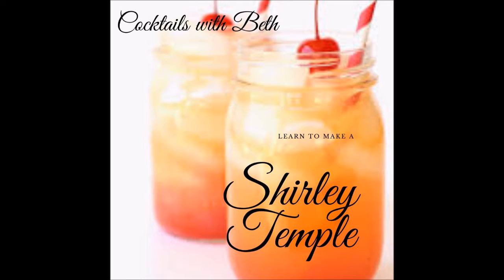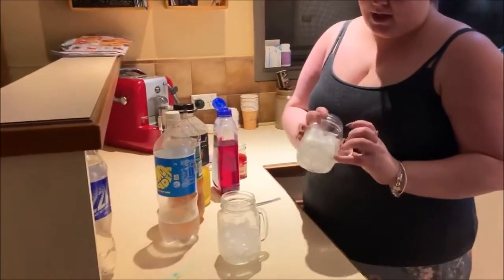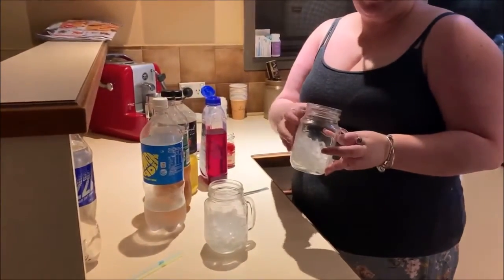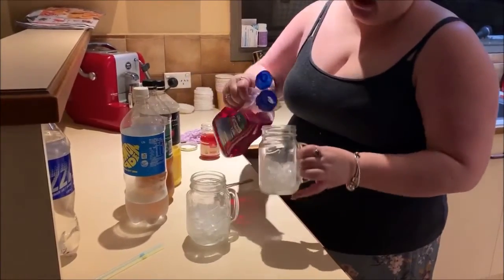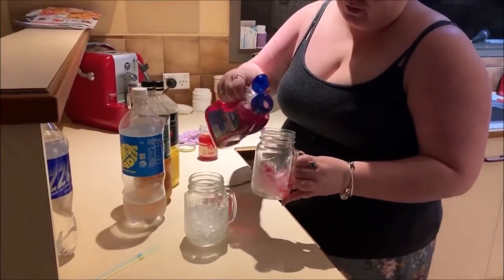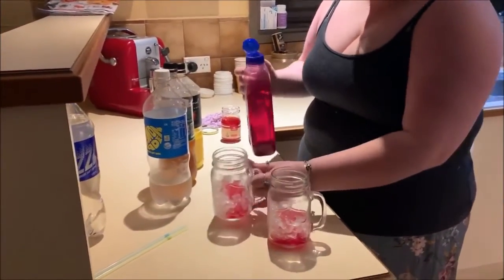Hi guys, welcome to Cocktails with Beth. Tonight we're going to be making a mocktail for anyone that doesn't drink. So in a highball glass, or I've picked up these jar glasses from Kmart, fill it with some ice and then drizzle in some raspberry cordial. We're going to be making a Shirley Temple.